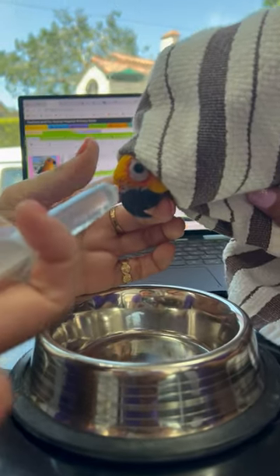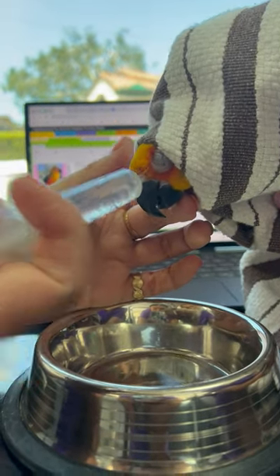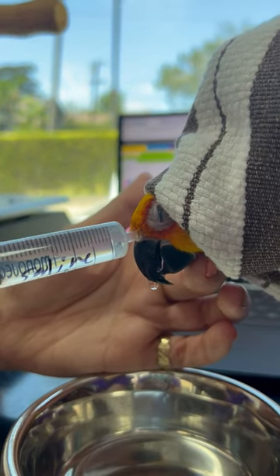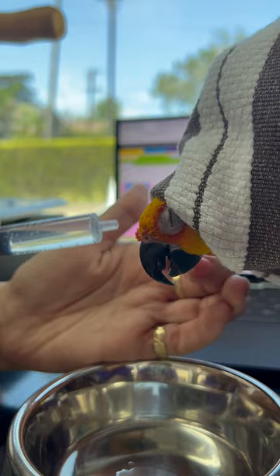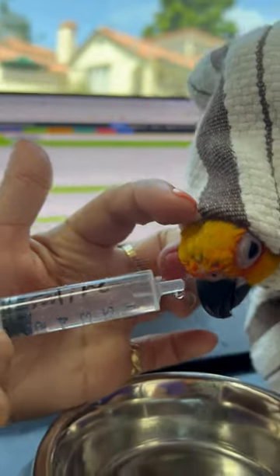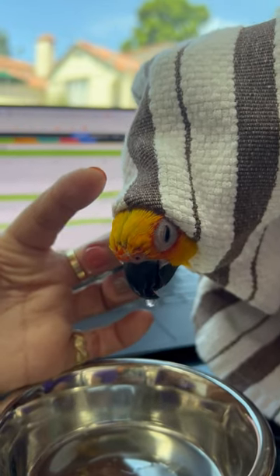A nasal flush means I'm flushing — and this is warm saline — I'm just flushing it in her nasal cavity, and it's coming out. Some of it's coming out of the choana in her mouth, some of it's coming out the other nostril. That's good — that means there's communication with the other nare. There's communication that way, that's good.